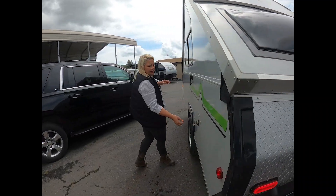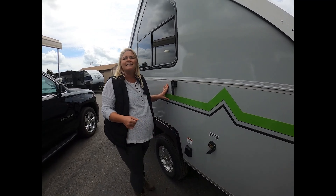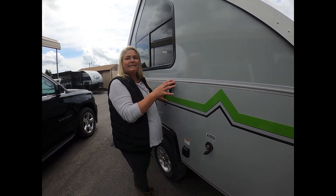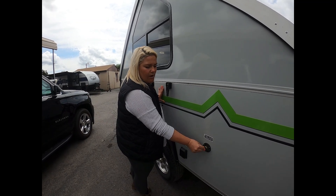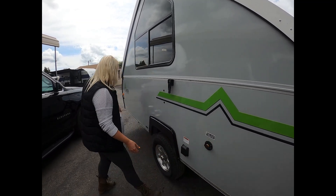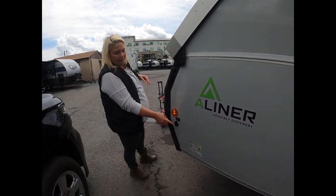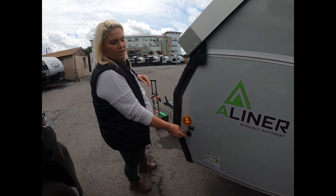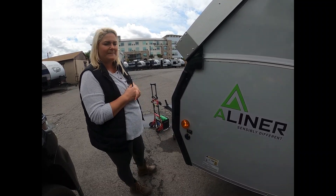On the back side here, you have your freshwater connection, traditionally known as the city water connection. This does not have a freshwater tank — it does have the ability to plug city water directly into it. And last but not least on the exterior, we have your Zamp solar plug, so you can keep that battery nice and charged by bringing along a portable solar panel system.